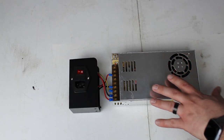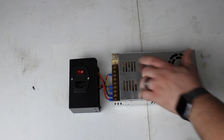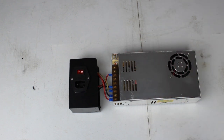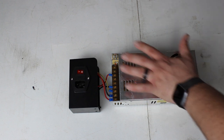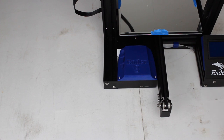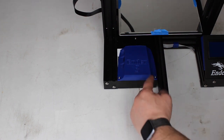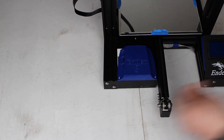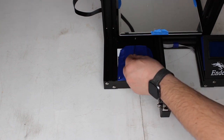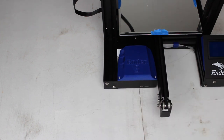Now that our six screws are back in and the case is put back together — I made sure they're good and tight — I'm going to set the power supply off to the side and we're going to go to the printer. We're going to remove one, two, and three — so there's a bolt here, here, and back here. We're going to take all three of those out.